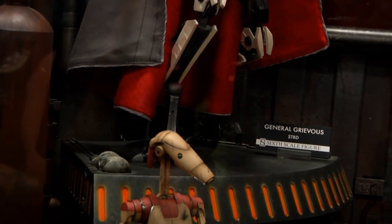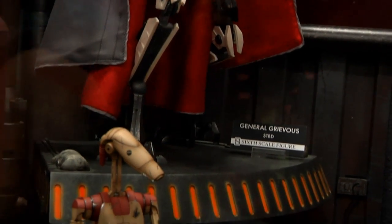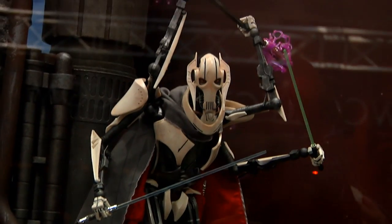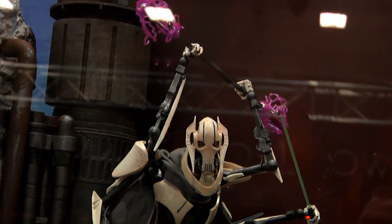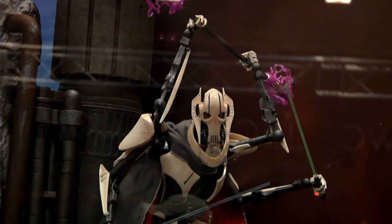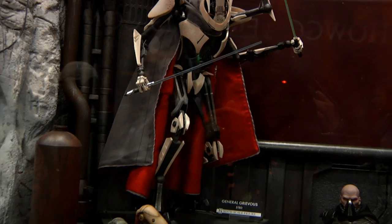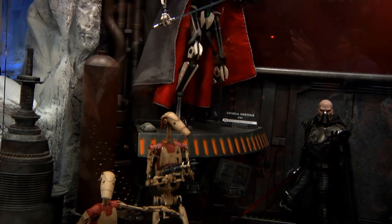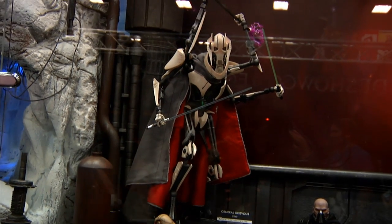We've gone through a couple of different paint schemes, so a lot of people have been asking why he looks different than the one we showed two years ago — that was a completely different piece painted for the show. We've painted it a couple more times to try to get the paint right so that the factory could replicate the marble look of the armor. It's a little hard to see behind the glass but there is a lot of depth in the armor to show the marbling, and I'm quite proud of how it turned out.